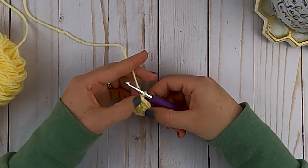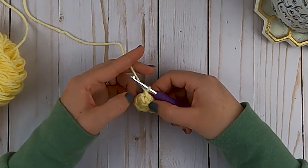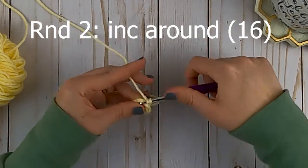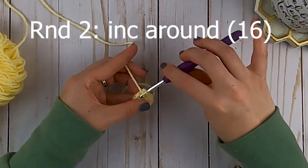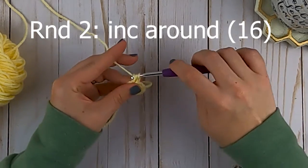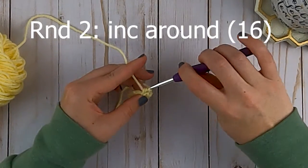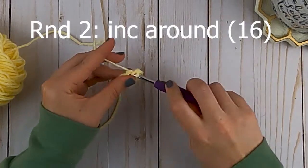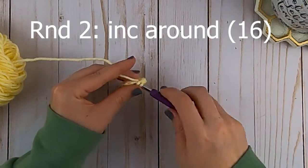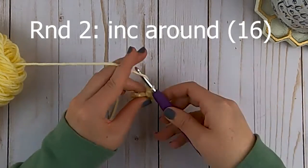At the end of each round you will slip stitch and chain one. For round two we are going to increase in every stitch around, so you'll put two half double crochets in each stitch. For the first stitch of every round, insert your hook into the same stitch that you slip stitched into. By putting two half double crochets in each stitch around, we will have a total of 16 half double crochets at the end of round two.